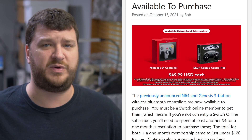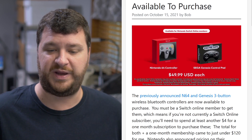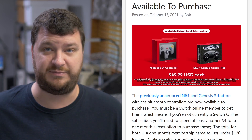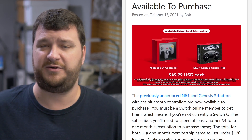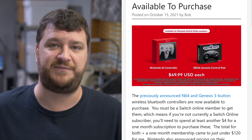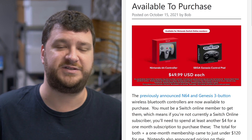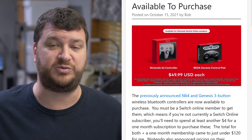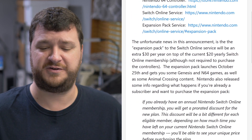The only thing I'll definitely say is — maybe their website was just getting hammered — but I logged into my account, purchased the month, refreshed the controller page, and it wouldn't let me buy them. It still acted as if I wasn't a Switch Online member. I logged out, logged back in — same thing. I switched to a completely different browser and that worked. A few people mentioned they had to do the same thing, so I wanted to mention it just in case you go to purchase one.